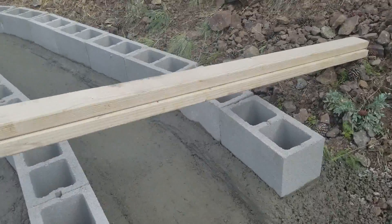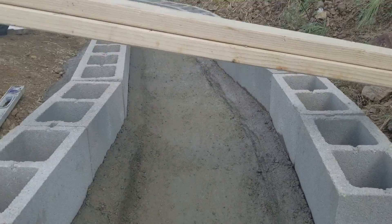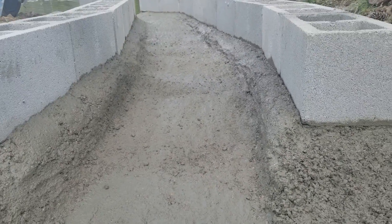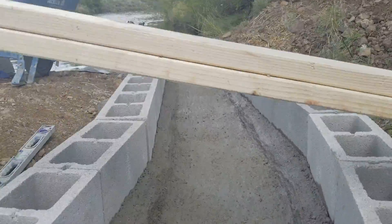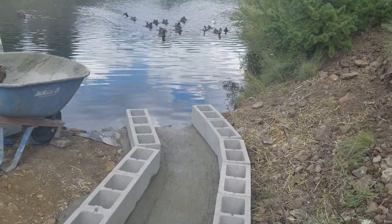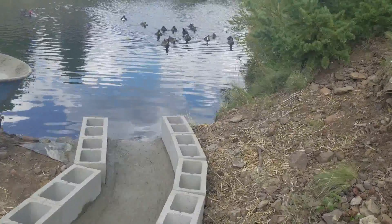Basically this is how it looks — you can see the walls are taller on both sides and it goes narrower and narrower until it gets to the pond.